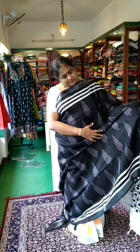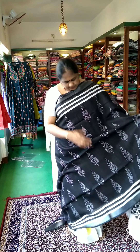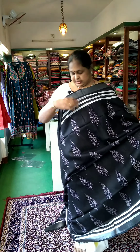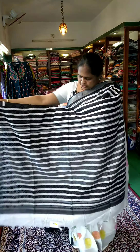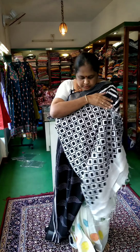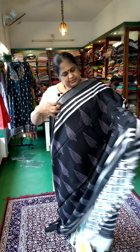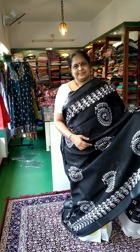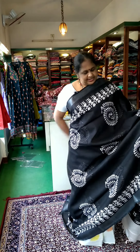The next sari is a black and white design, full body. There are three lines and a silver jari border. There are full stripes. There are printed blouses — it is a double brown, in the 50-60s count. I will have a silver jari border.